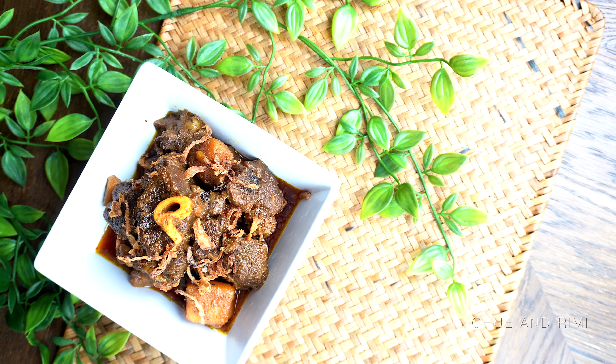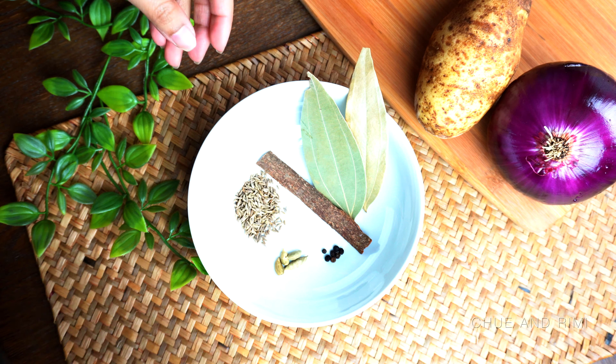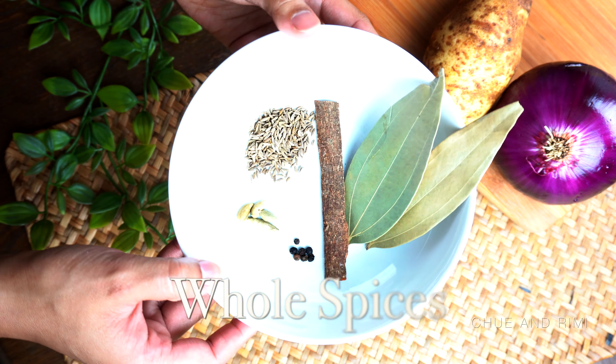All the details of this recipe, including the ingredient list and some special tips, will be on our blog, so make sure to check that out. Now let's get started!